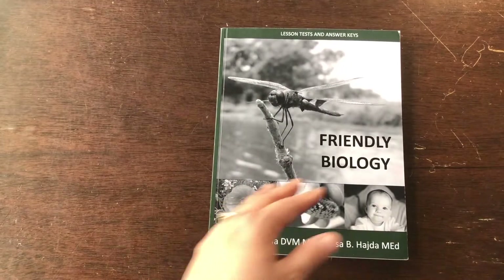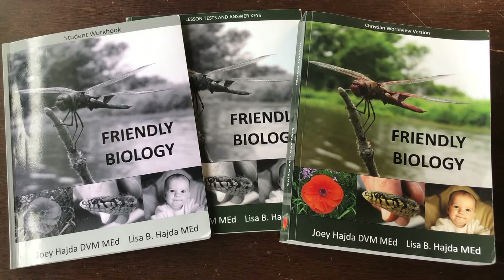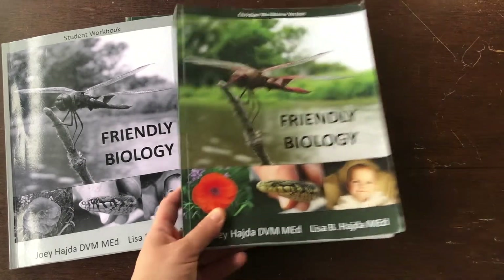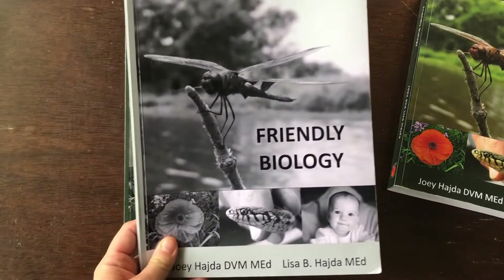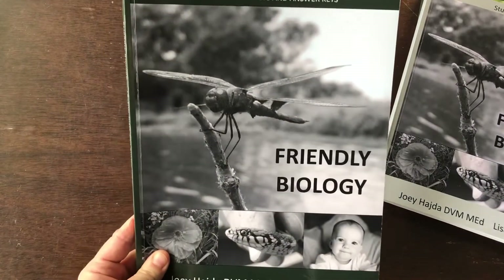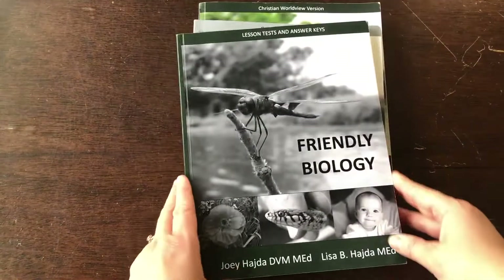So these are the three main parts you need in order to complete the curriculum, and there are some extras I'll talk about in a minute. In terms of pricing: the textbook is around $75 US or $100 Canadian. The student workbook is about $10 US or $13 Canadian. And the Lesson Tests and Answers are about $15 US or $20 Canadian.